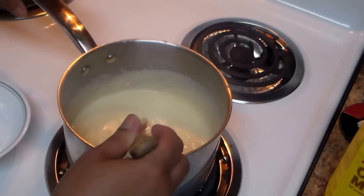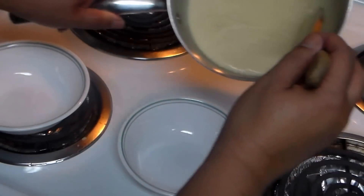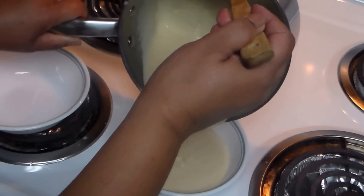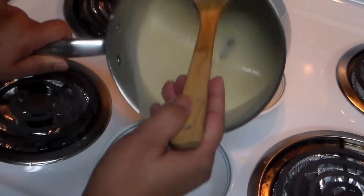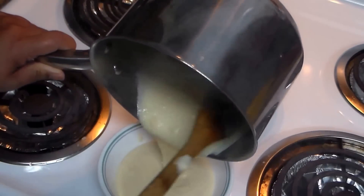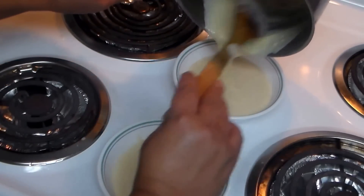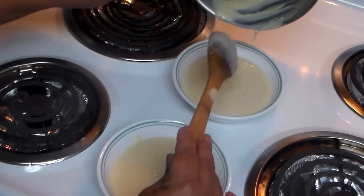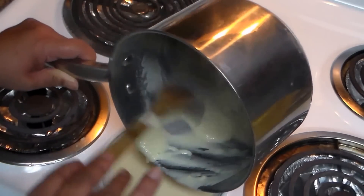My cornmeal cream — cremita de maíz — is done! I'm going to serve it; this can be for two people, but if you eat a lot it'll be for one. You can put some more cinnamon on top. I hope you guys like this video — thank you for watching, God bless you, see you in the next one. Enjoy and bye bye!